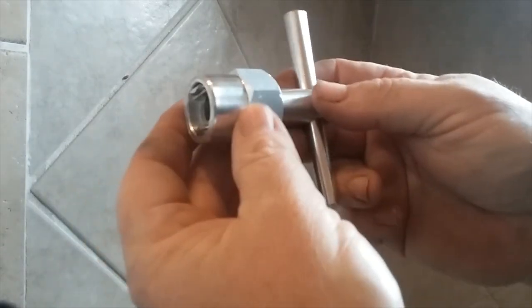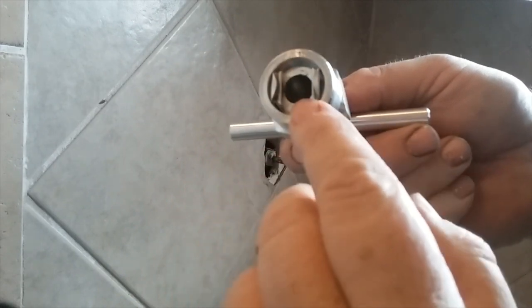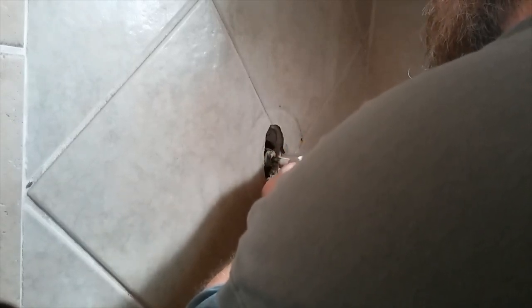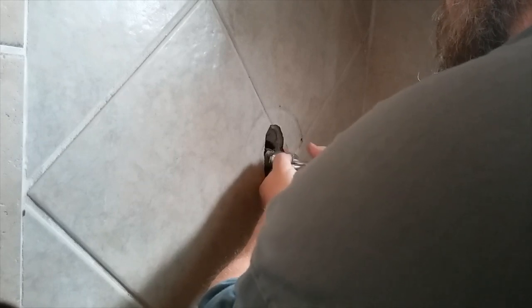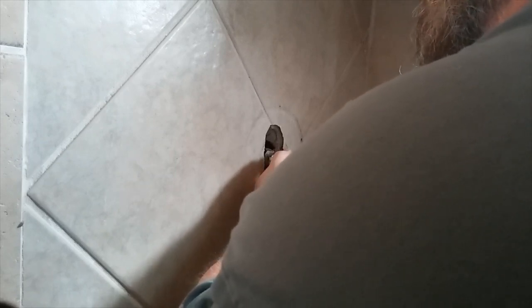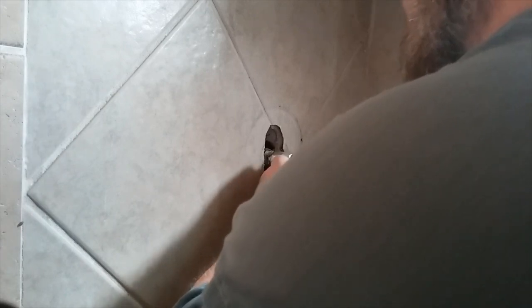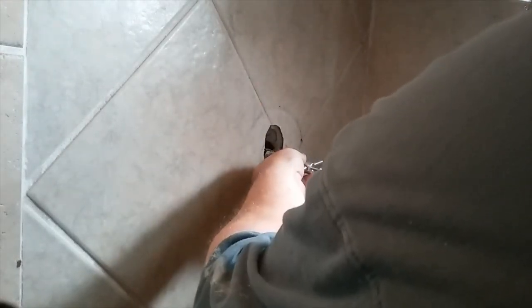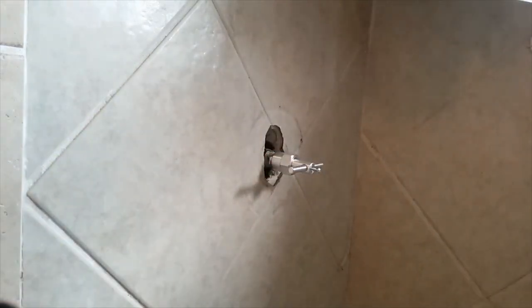Let me get my puller ready. This puller has a bolt at the end that screws into the end of the shaft — or the stem — right there as you can see. I'm trying to get it up on the cartridge as far as I can before I screw the small bolt at the end into the stem. Another thing I always do is put something over the drain, because if I drop something it will go in the drain. I just put a rag over it.